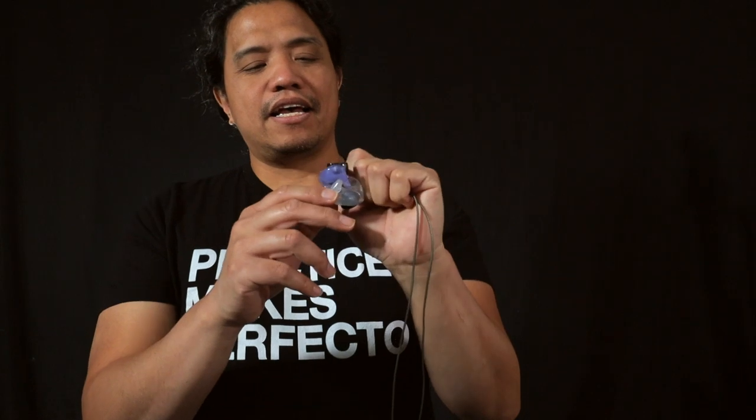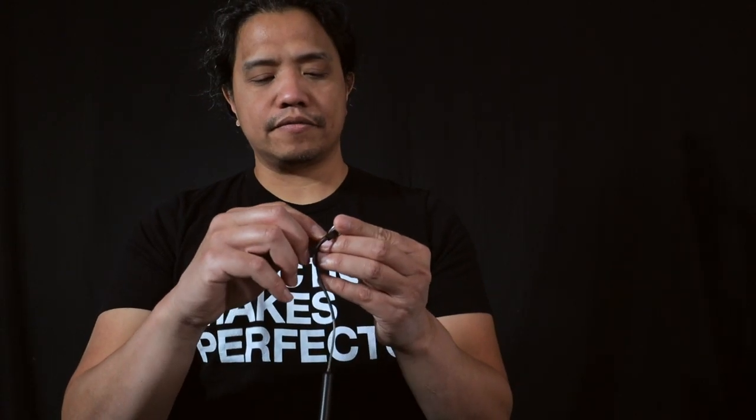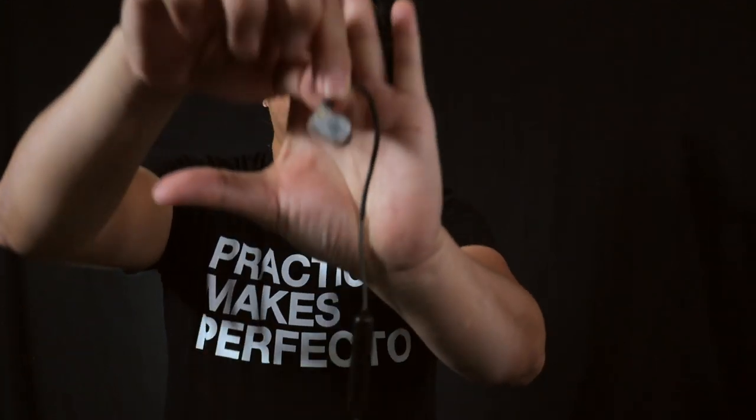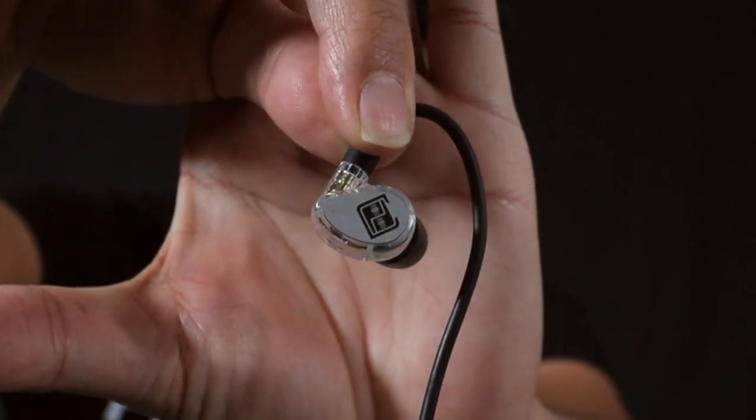The second customization option is more of a vanity thing. On the side of these MX Pros are little face plates held in place by a magnet — the stock face plate has the Mi Audio logo on it. You can easily take these off and replace them with a face plate that has a custom laser-etched engraving on it. This face plate right here has my logo on it — very cool. All these customization options are available for your MX Pro in-ears.